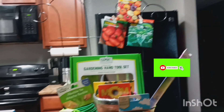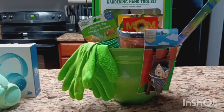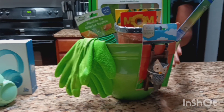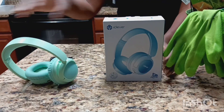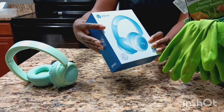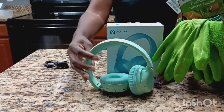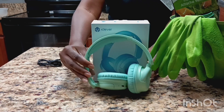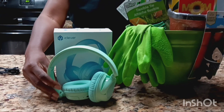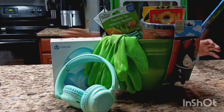I hope you guys like it and I gave you some ideas and inspired you. Please take the time to subscribe, like, comment, share, and leave any feedback. Don't forget about the iClever BTH22 kids headphones — this one is green but it also comes in blue. I'll have the link in the description box. Thank you so much for watching — see you guys on the next one!